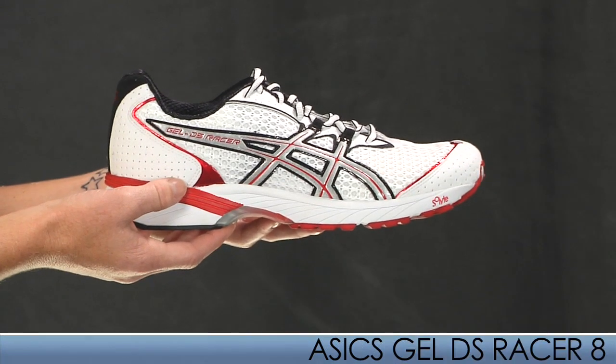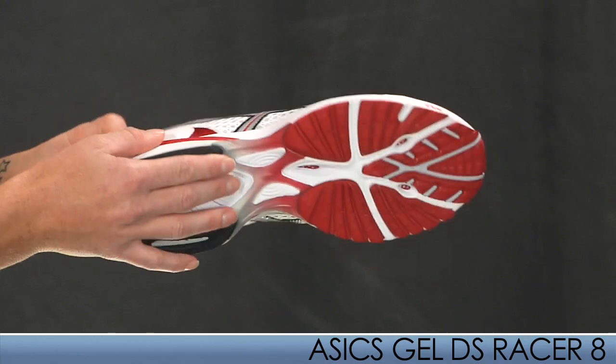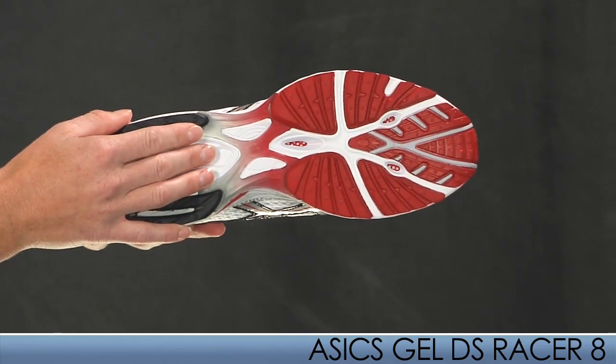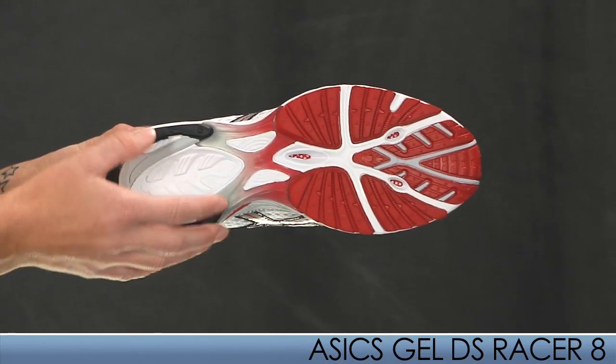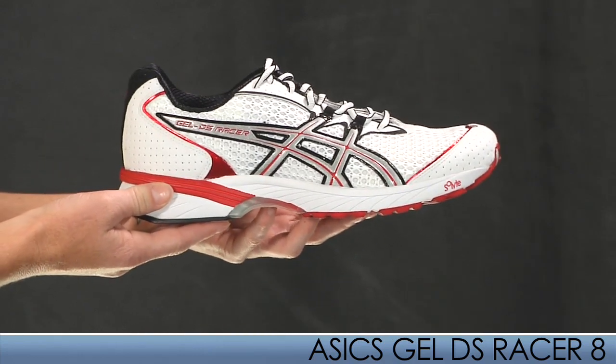The DS Racer 8 is back after a brief hiatus and sleeker than ever. This Magic sole is a new midsole featured here that drops the weight and maximizes breathability. It features a racing Trustic system, which is lighter in weight and designed for faster turnover.